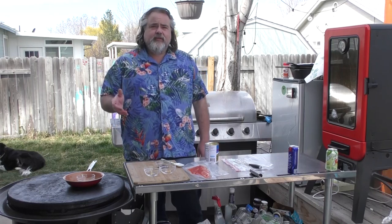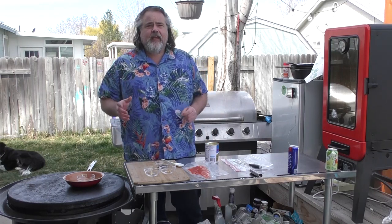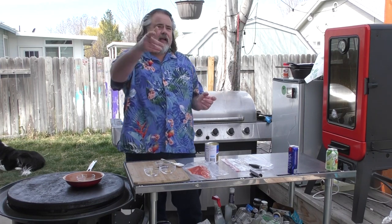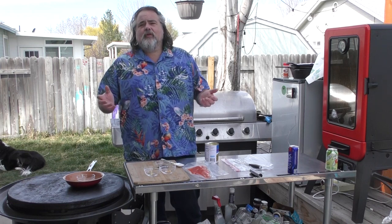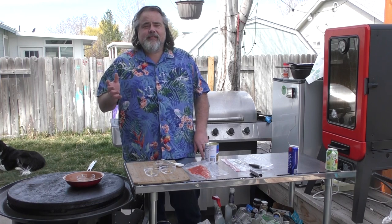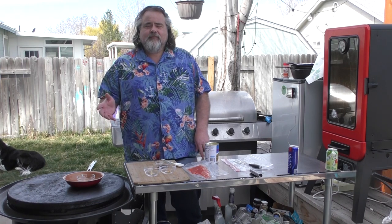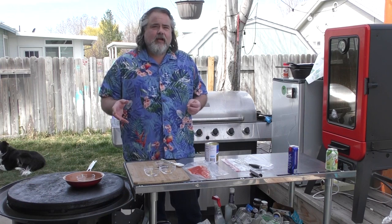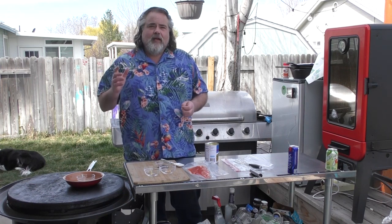Hey everybody, Mike Wolford here from the Dude's Kitchen and Grill. Today we're kind of in survival mode — everybody's outside, I got a guy over there working some wood. It's cool to just hear the neighborhood come alive. Today we're making salmon. I was going through my freezer, found a salmon in there, and I want to cook it up and show you guys how I would do it.